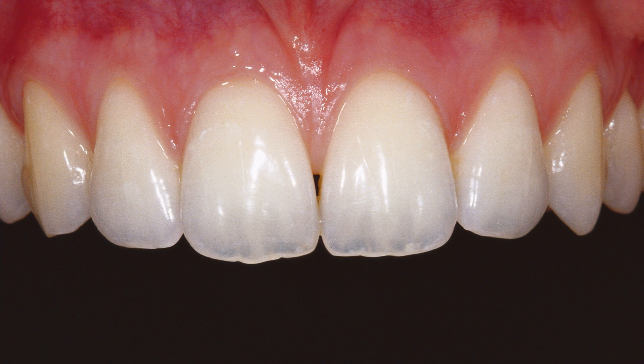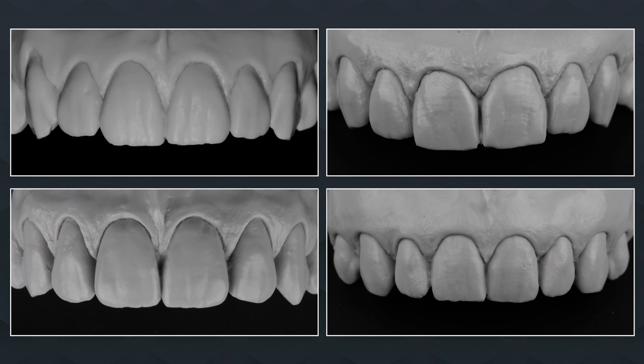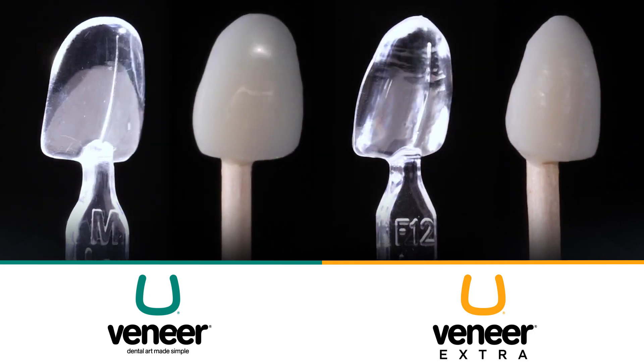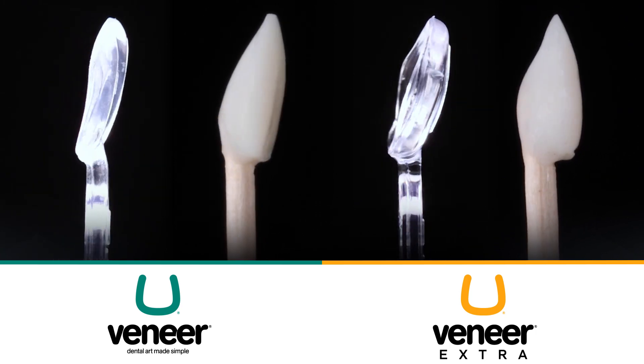The template designs have been molded based on actual scanned teeth and, as a result, require minimal adjusting or polishing for an incredibly natural look. Both kits are inspired and designed by nature, with Uveneer Extra providing the extra feature of creating natural-looking contours and tooth anatomy.